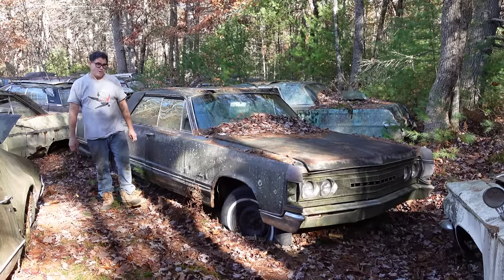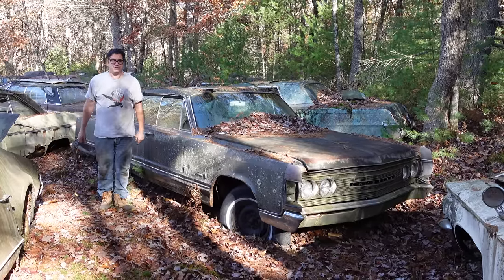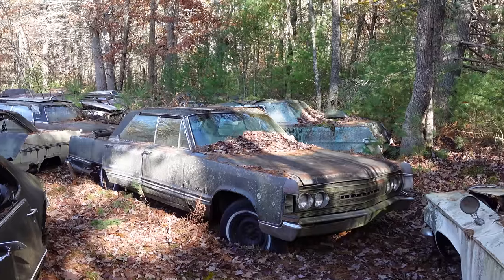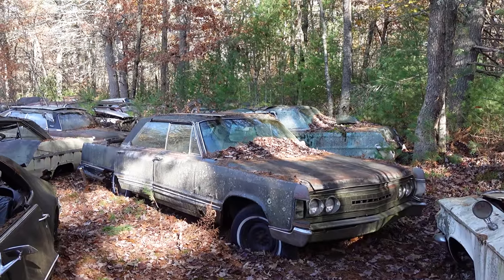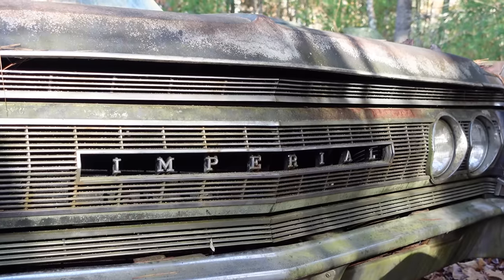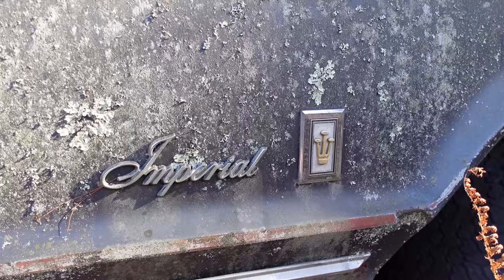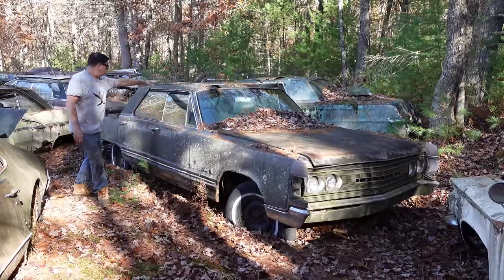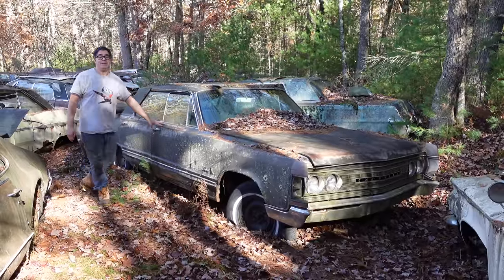Steve Minotti here doing the Junkyard Crawl at Bernardston Auto Wrecking in Bernardston, Massachusetts, with a 1967 Imperial Crown four-door hardtop. And of the 17,614 Imperials built in 1967, about half, or 9,415, were four-door hardtops like this one here.